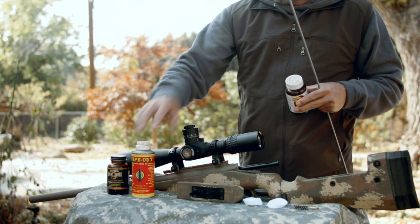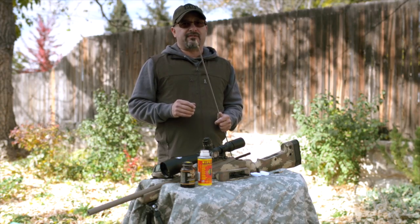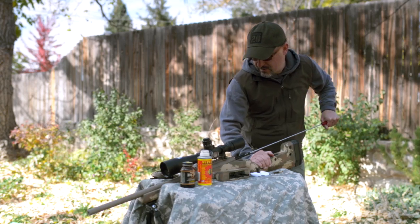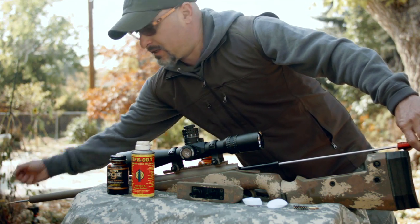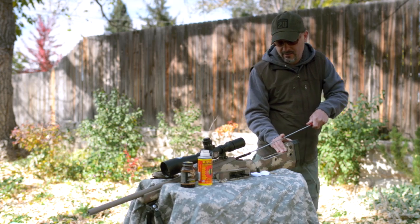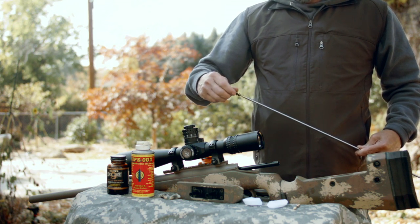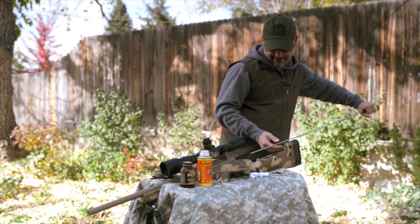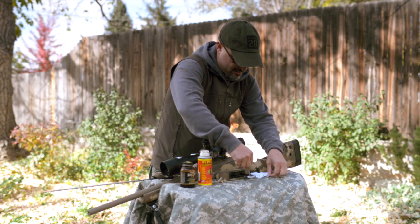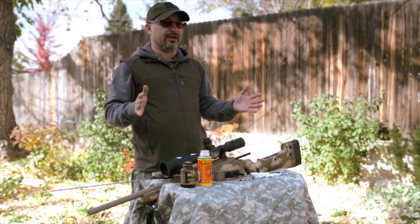I'm going to go with Shooter's Choice here. With the bolt, it really just needs a good wipe down — we don't have to get crazy on it. Let's start off cleaning the precision rifle. We're going to come in with a wet patch first, then run a brush — I generally use a nylon brush, though a bronze brush works fine too. Then finish with a final dry patch. Four dry patches, four wet ones. Pretty darn clean. We're done — I just cleaned this rifle.